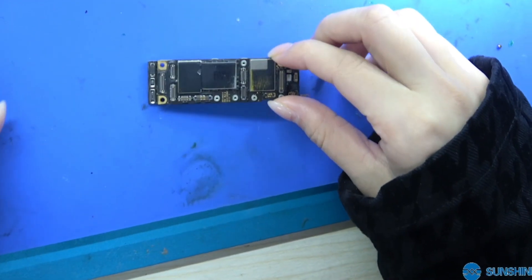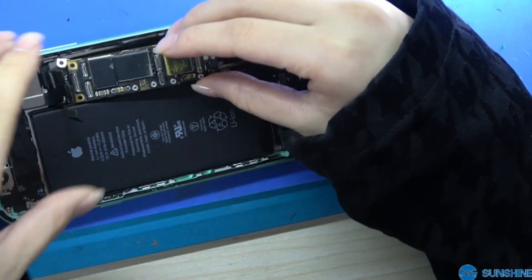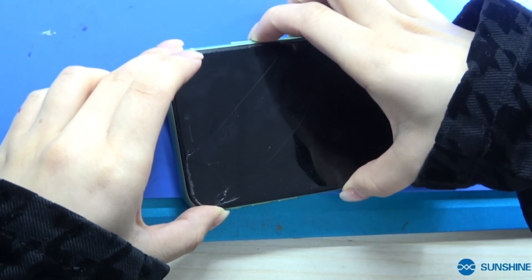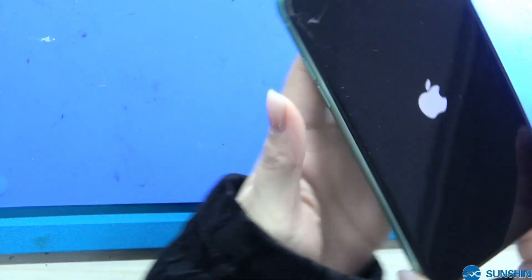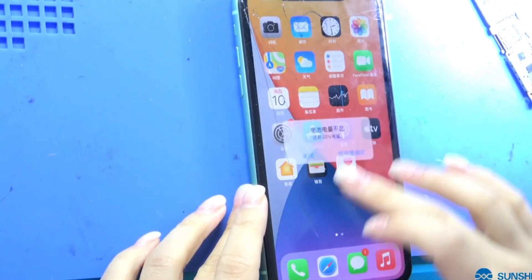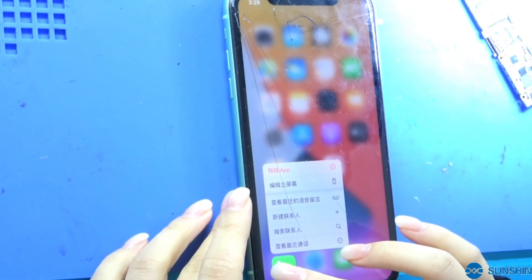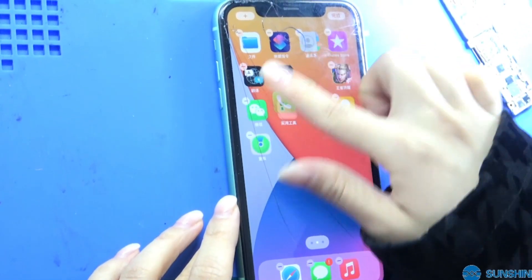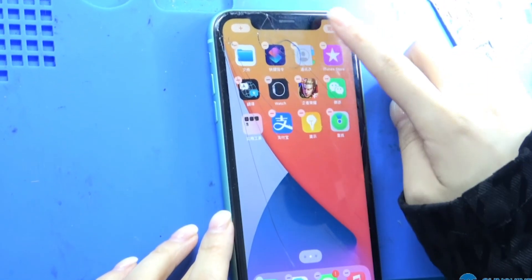Now the motherboard has been repaired. Now let's reinstall the iPhone to have a test. So we can see it — now let's do the motherboard.